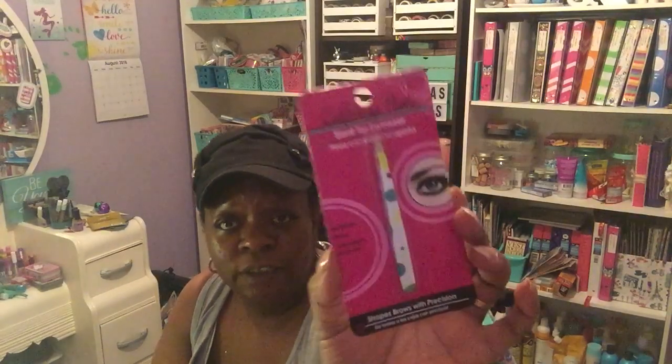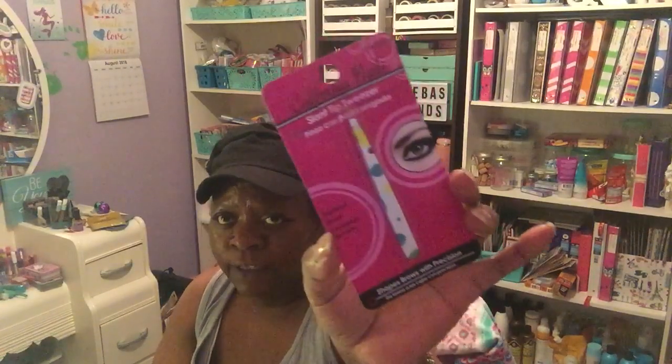I also picked up two more lace ribbons — three yards each — that I like using for my crafts from Dollar Tree, since I was getting pretty low. I also picked up a slant-tip tweezer that shapes brows with precision, in the polka dot design. I didn't see this particular one last week when I went.